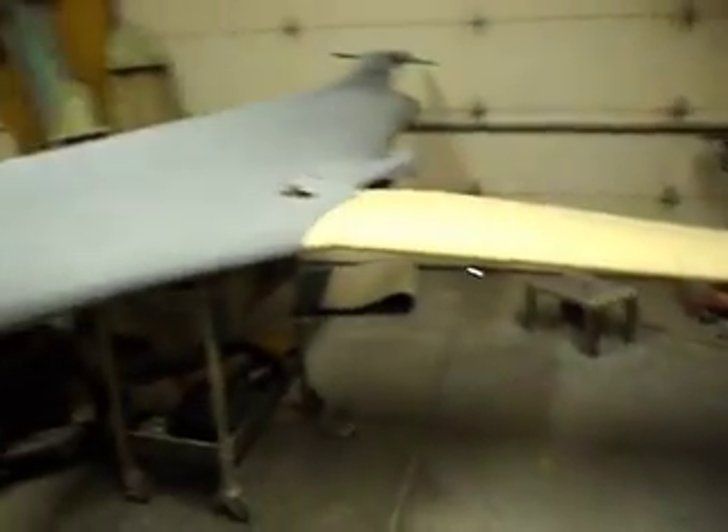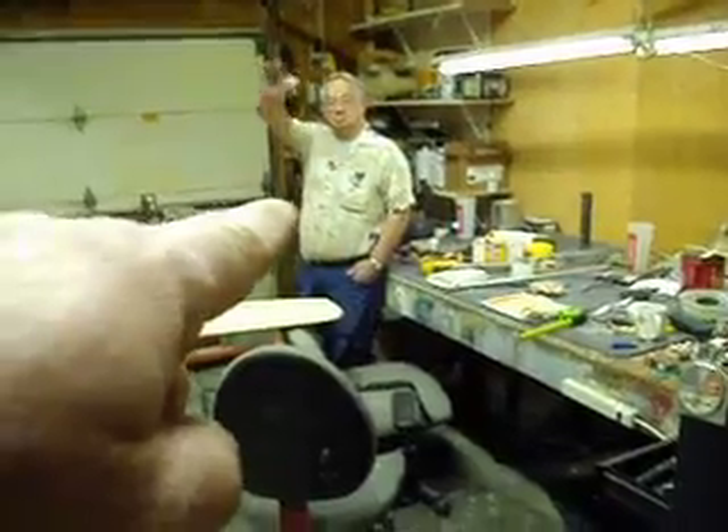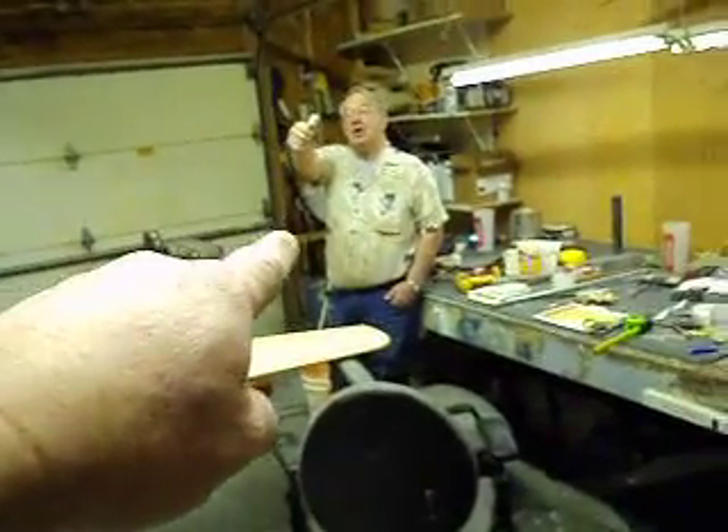There it is. I know you guys wanted to see that just as bad as we did, so we gave you a little treat. Merry Christmas — this is my Christmas present to all you guys out there. Merry Christmas. And from Sandy — don't forget about Sandy.